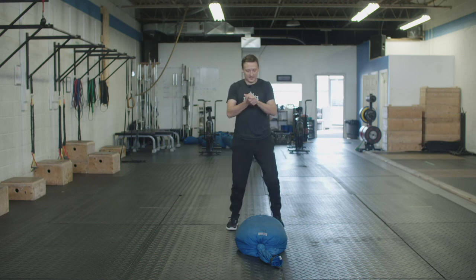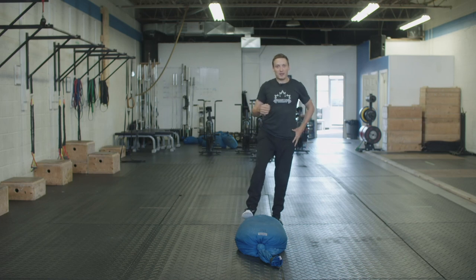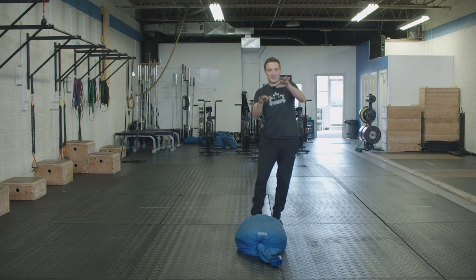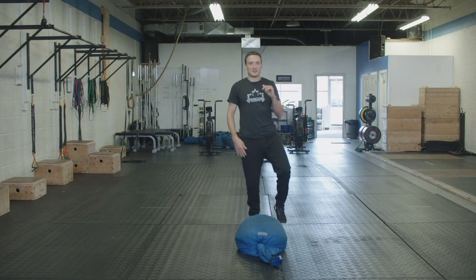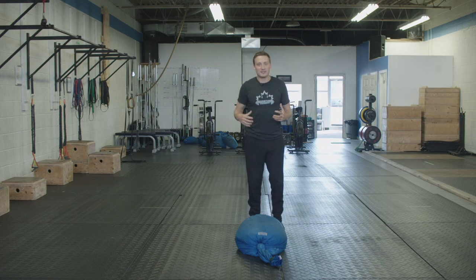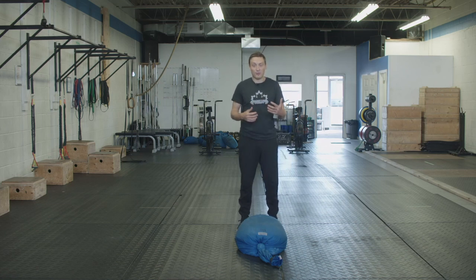What I mean by that is as you're walking with the sandbag and you take a step — momentarily balancing on one leg — the tendency, if your hips are a bit weak or not active, is to have the hips tip or drop. Then when I balance on the other leg, there's a little shimmy or instability. One of the things we're working on with any loaded carry exercise is our ability to maintain a strong hip position — where my hips stay level and don't drop — under increasingly heavy loads and under fatigue.